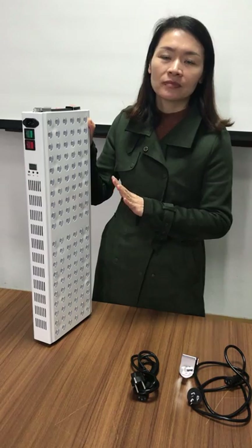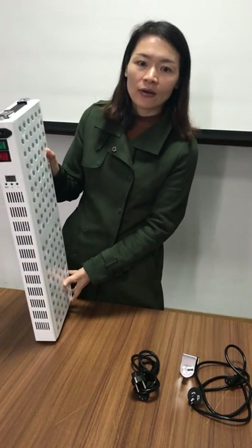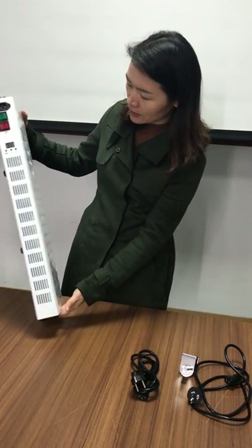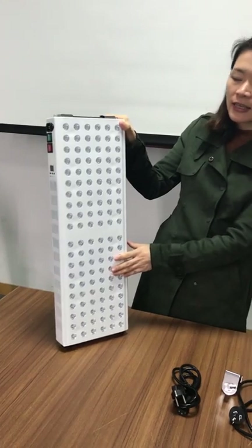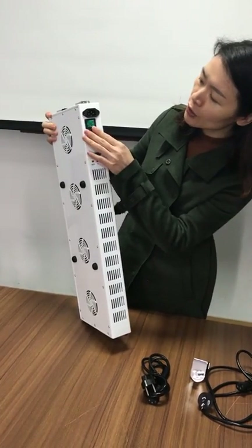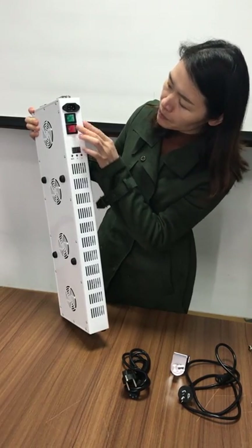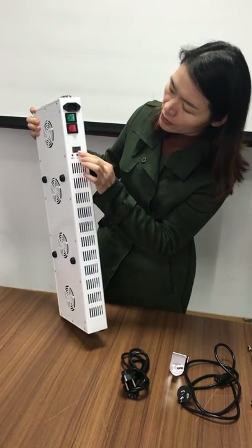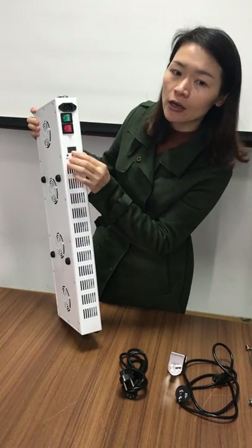And no noise. So let's look at the design of the light. It's very beautiful. There are two switches at the side of the light, and below the switches there is the timer display screen.